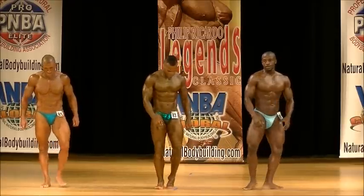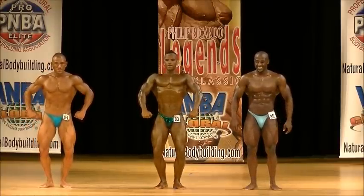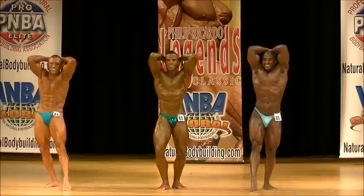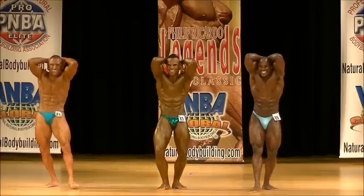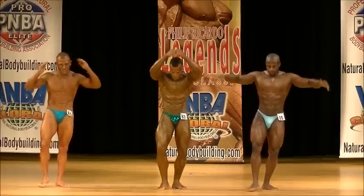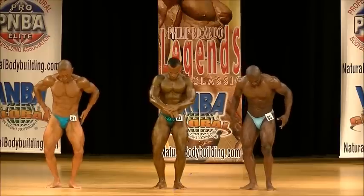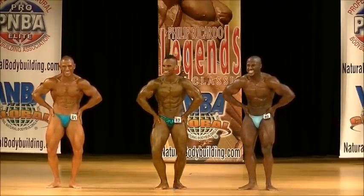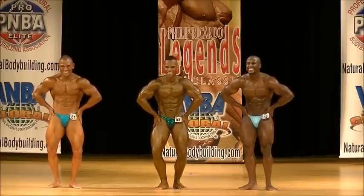Quarter turn to your right. Hands overhead to discipline your abdominals and thighs. Relaxed. Hands on hips. Most muscular. Good job baby! Relax.